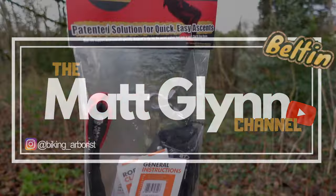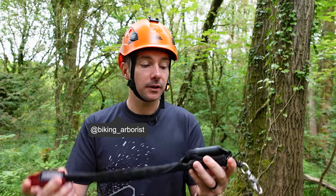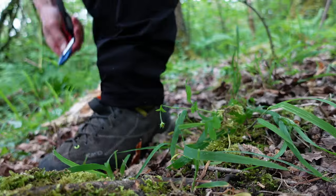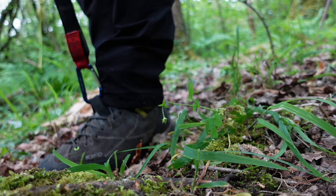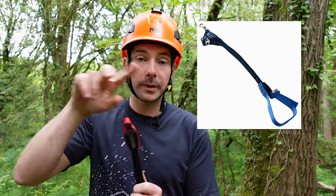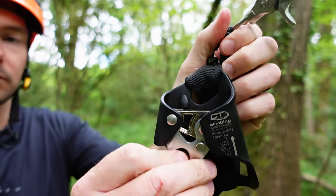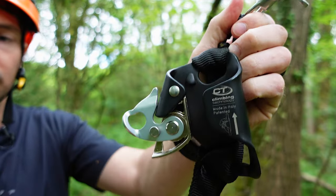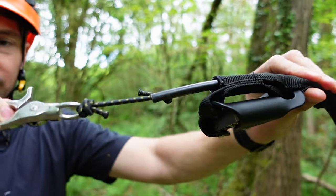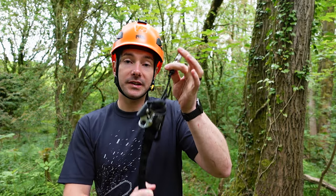So this is a Haas V-Lox. It comes with a CT ascender attached — it's all one system. It comes with a loop on the bottom to connect to your boots. If you haven't got a connection on your boots, they also do a version with a loop in, or you can connect this straight to a foot loop. The ascender will connect to your rope around where your knee is, and then this bungee section at the top can connect to your harness or chest harness to help it ascend up the rope.